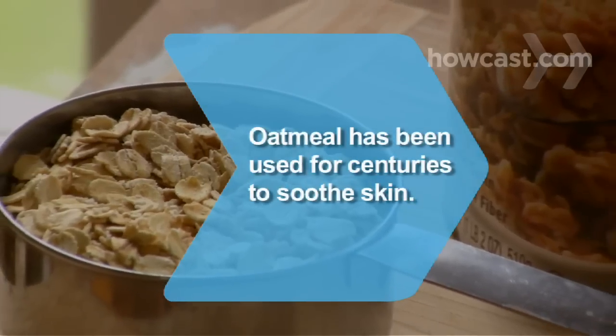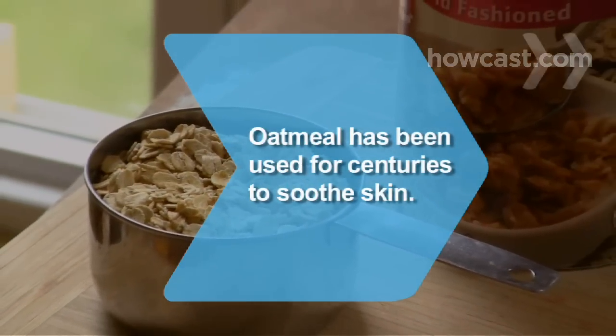Did you know oatmeal has anti-inflammatory properties and has been used for centuries to soothe skin.